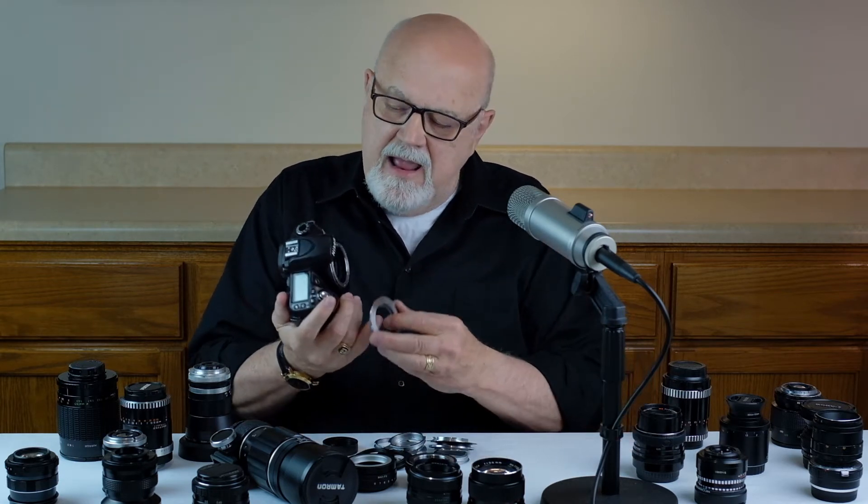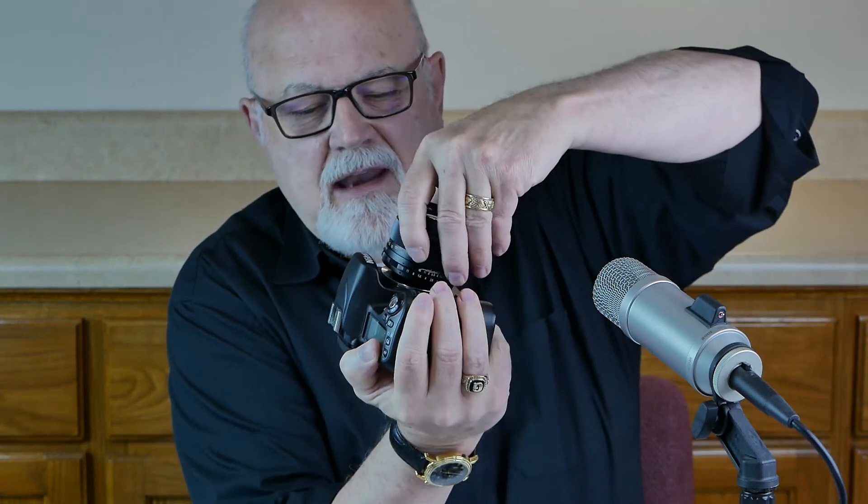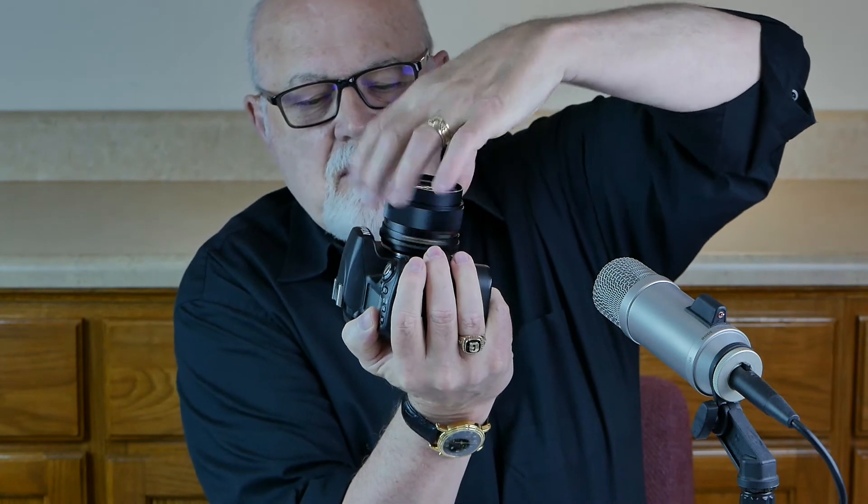They're pretty easy to use. You take your camera and your adapter, attach the bayonet to your camera, and it clicks in place with a locking lever. Then you take your M42 screw mount lens and simply screw it right onto the adapter. That's all there is to attaching an M42 mount lens to your camera.